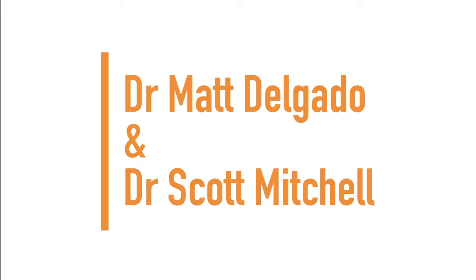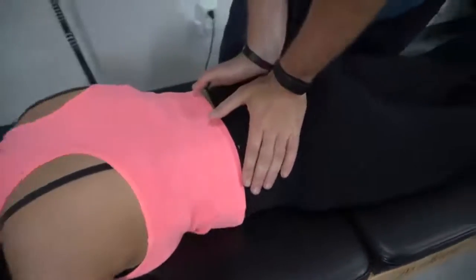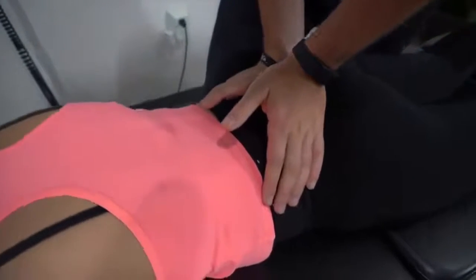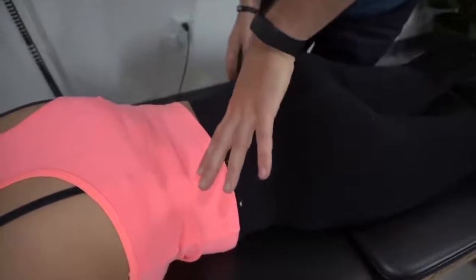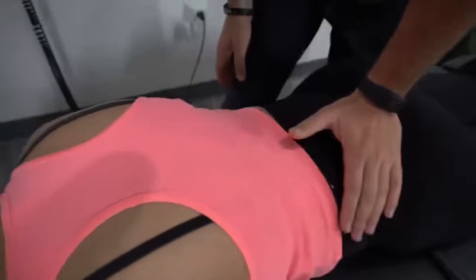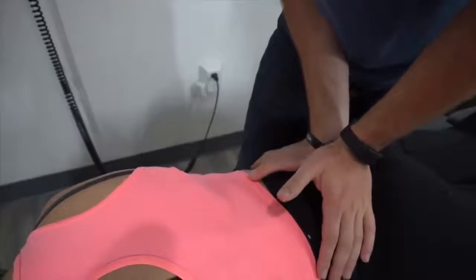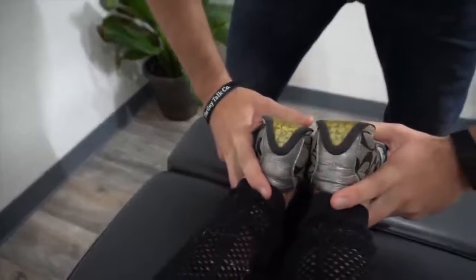Next up we have Dr. Scott Mitchell and Dr. Matt Delgado. When we come inside here, what I like to do is feel both ends of the SI joints — sacroiliac joints — basically the two joints found in the pelvis that are supposed to be able to move. What I'm feeling is that over here on this left side, it's not as bouncy or not sinking in as much as on this right side. We come down here and check her leg length — shorter on the right side by about a half inch.